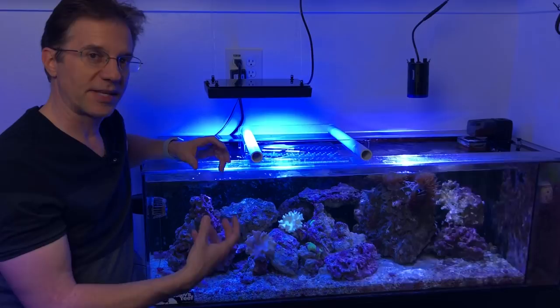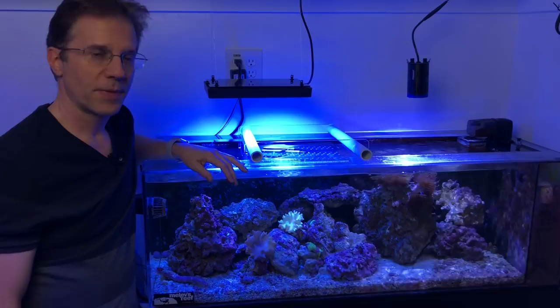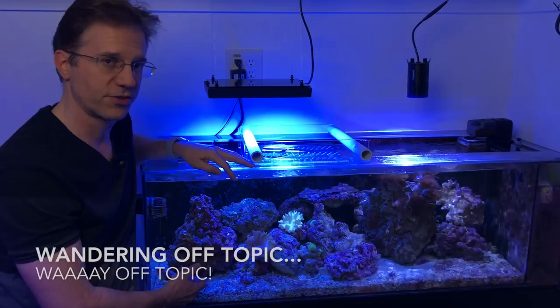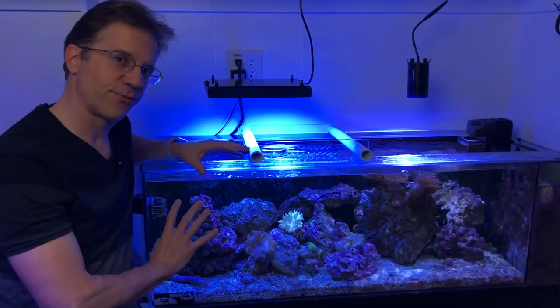I'm still kind of on the fence about possibly removing the substrate because it's very coarse gravel — I'm thinking about replacing it with sand. I know people like to have a frag rack or egg crate in there, but I like to have rock. Those are some of my personal choices. I still need to get the water parameters squared away.